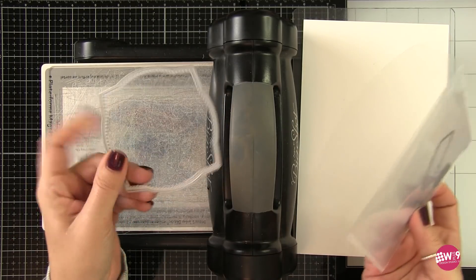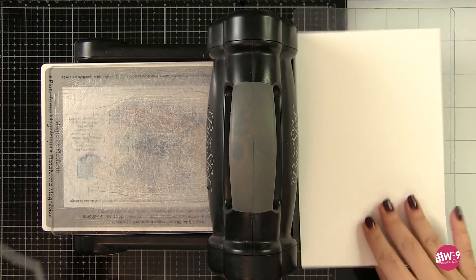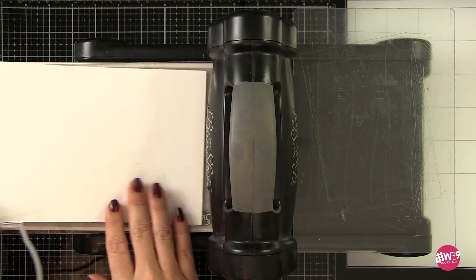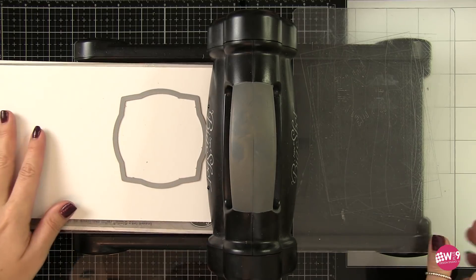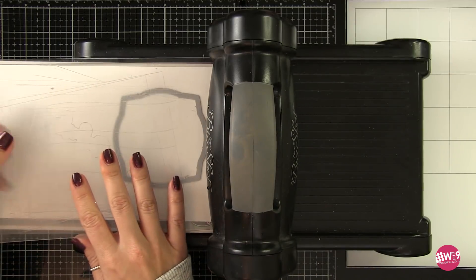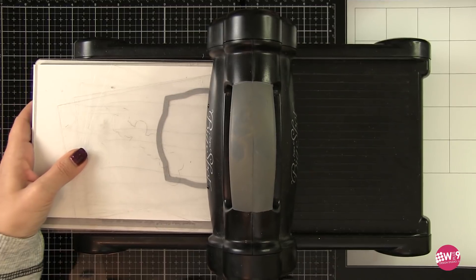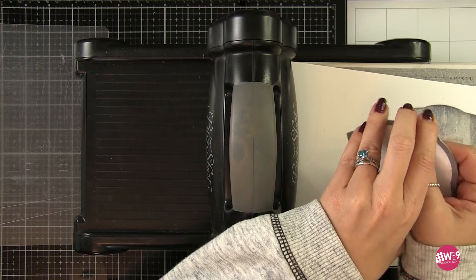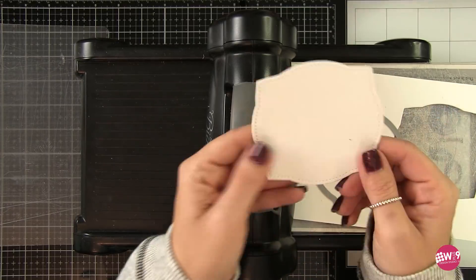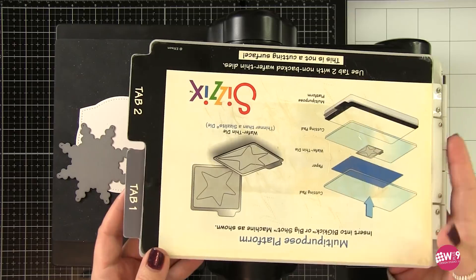So now it's time to make our focal point. For that I'm using our Holly Jolly die. I'm going to use this large label die and die cut that from our oatmeal cardstock. That's what we stamped our background on and that's what our card base is going to be. We're going to keep these pretty monochromatic — the only color is going to come from the heat embossing. I'm also going to add some dry embossing to this card and we're going to use the simple snowflake die to emboss a snowflake into this label.